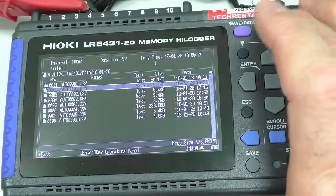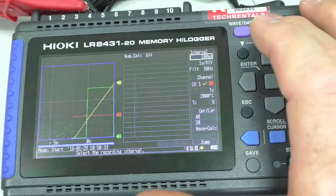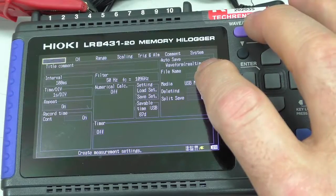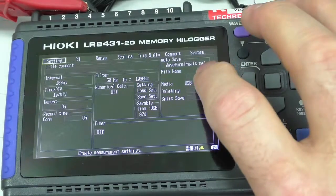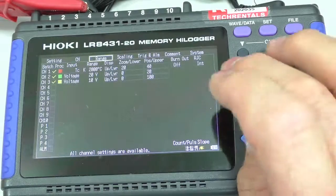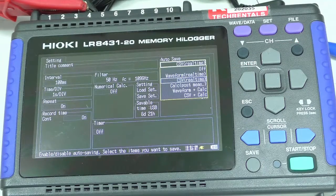It's the MEM format. So in other words, over here under settings, if you use real-time mode you can reload them back into the recorder, but you need a program to convert them when you have a look at them on the PC. Thank you very much — if you have any questions or comments, please leave them in the space below.